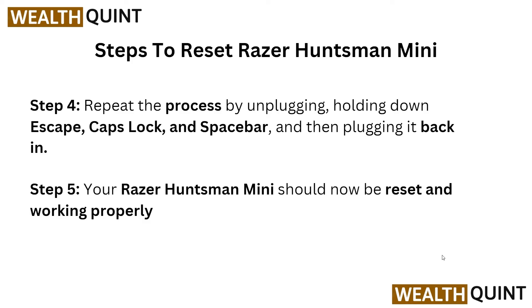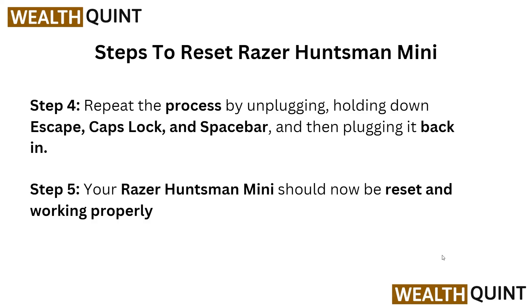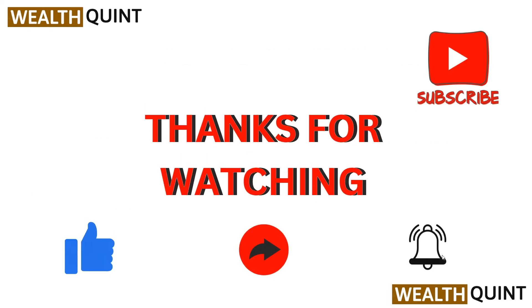Your Razer Huntsman Mini should now be reset and working properly. These are the simple steps to reset your Razer Huntsman Mini keyboard. Thank you for watching — I hope this video was helpful, and we will catch you in the next video.